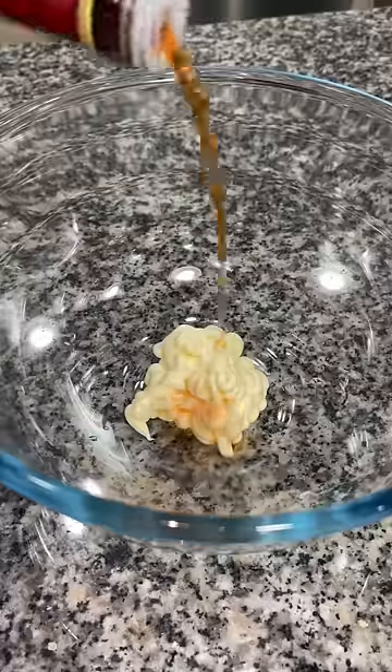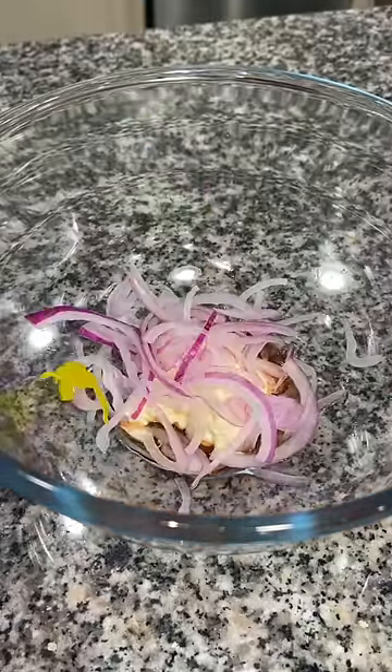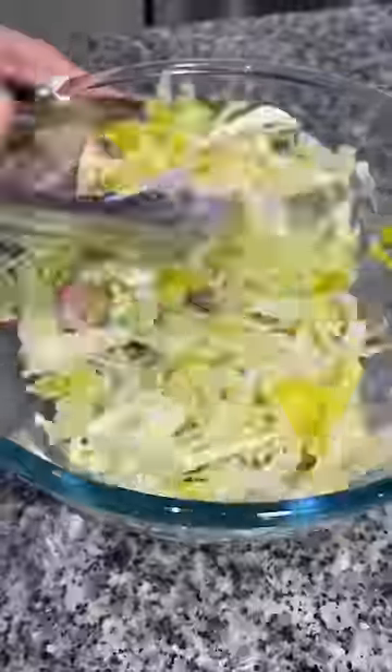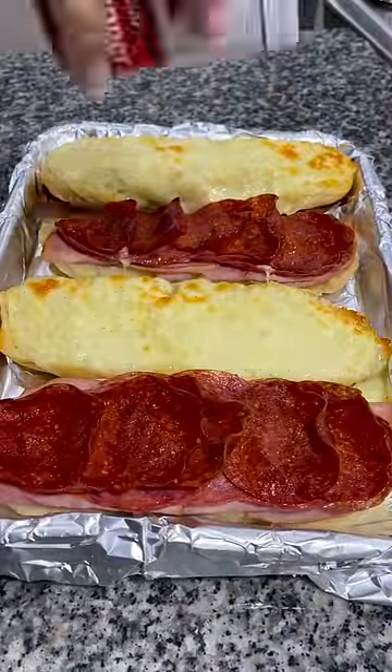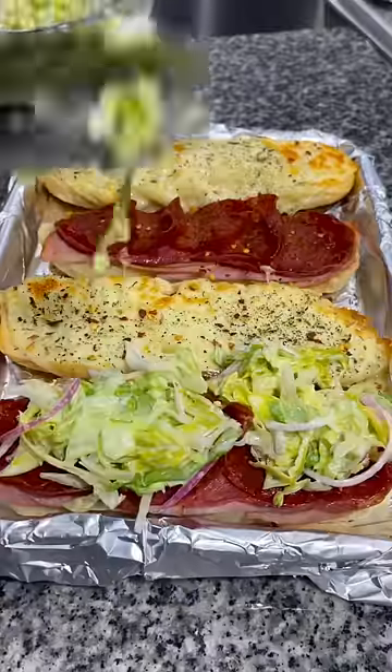In a bowl, add a couple tablespoons of mayo and red wine vinegar, some of that thin sliced red onion, some pepperoncini peppers, and then your lettuce that you dried. Toss that all together and it's ready for the sandwich. Once everything was warm and toasted, add some salt, pepper, italian seasoning, and red pepper flakes.